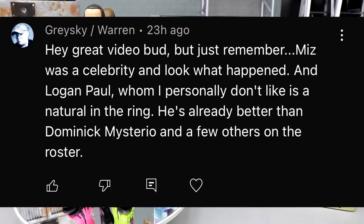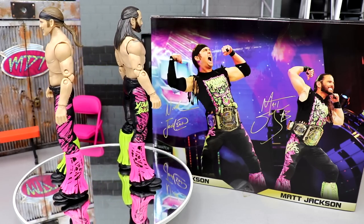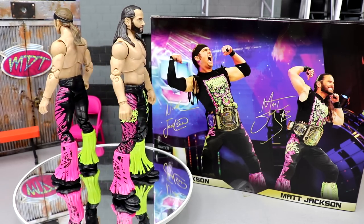Shoutout to Grayski/Warren who says: 'Hey, great video, but just remember Miz was a celebrity and look what happened, and Logan Paul — whom I personally don't like — is already better than Dom Mysterio and a few others on the roster.' I agree he's a great athlete and better than some, but I still don't want celebrities in my wrestling. I don't like the Miz anyway, so that's not a strong argument. Logan Paul's a massive celebrity name jumping ship to WWE — even if he signs a full contract, I still don't like him in wrestling. He downplays the whole element of it. Huge shoutout to Grayski Warren. That's gonna wrap up this video — thanks for watching, subscribe to the channel, I'll see you guys in the next one.